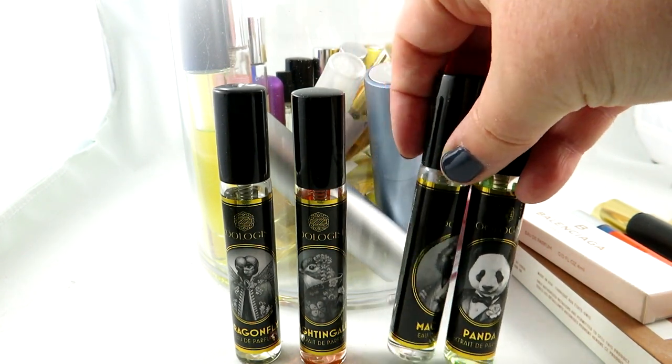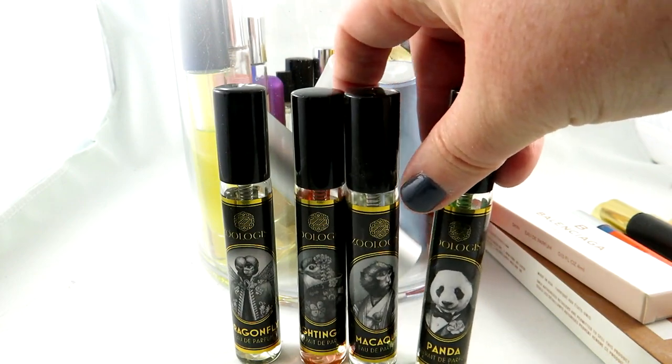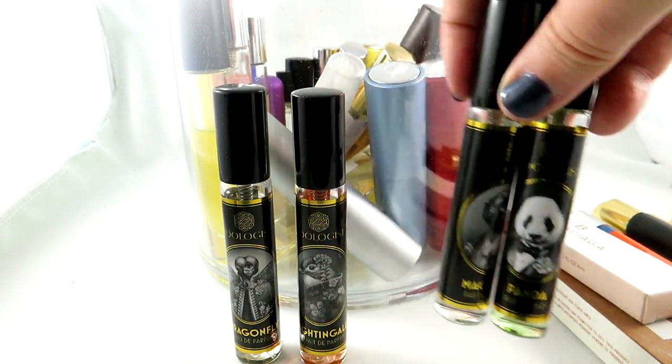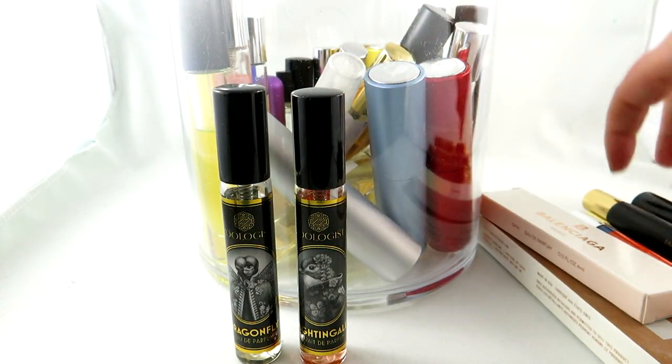I was keeping these with my perfumes in the cabinet but they were getting lost there, so I decided to keep them with all my sprays and travel sizes.